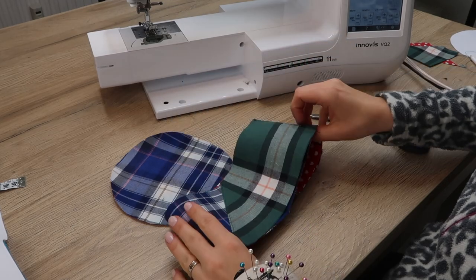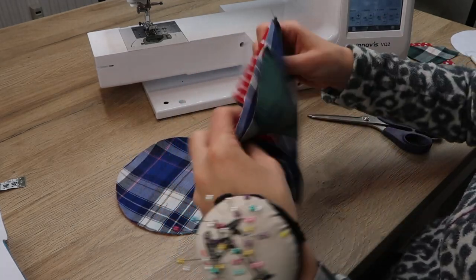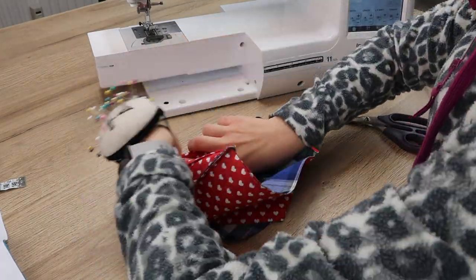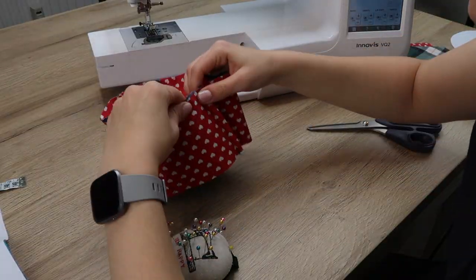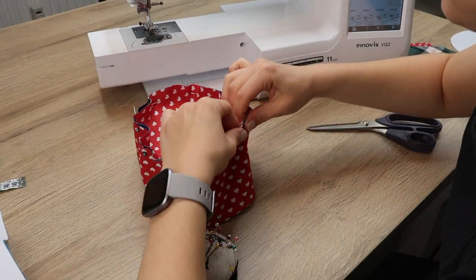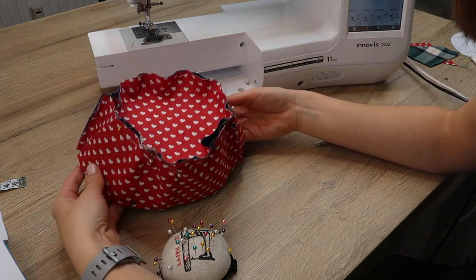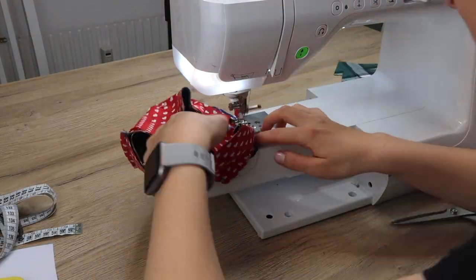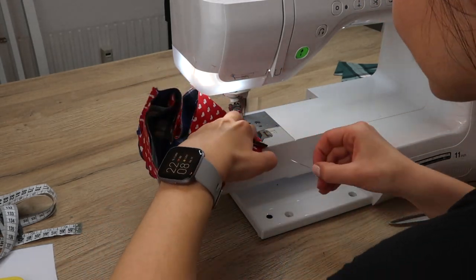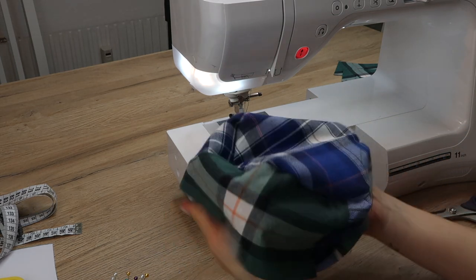To connect the headband with the top of the hat, turn the headband inside out and pin it all the way around your circle, then sew it using a straight stitch. This is how the hat looks at this stage — now set it aside and work on the brim.